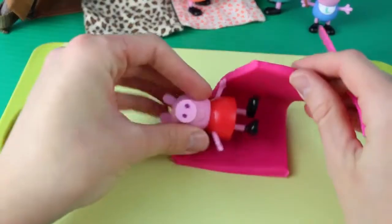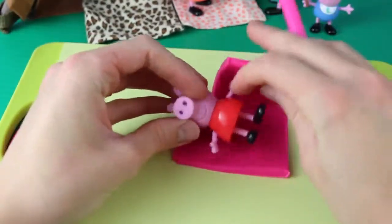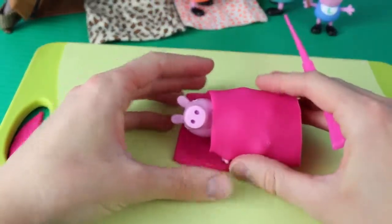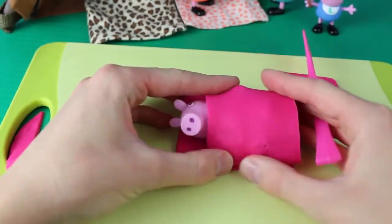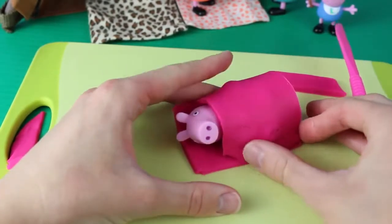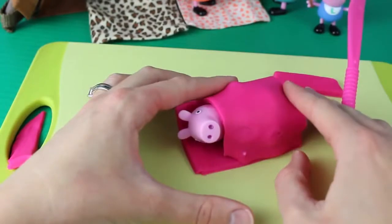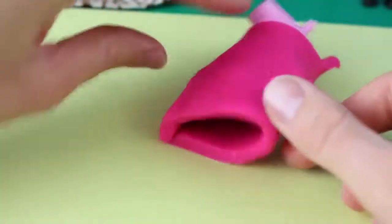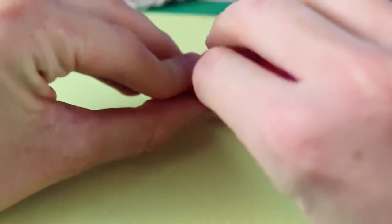Let's put Peppa inside just to make sure it fits. Move her arms down and then stretch the Play-Doh. You want the Play-Doh to completely cover Peppa. We'll press in the Play-Doh at the sides just to connect each end of the sleeping bag. At the bottom of the sleeping bag we have an opening — just pinch that closed.